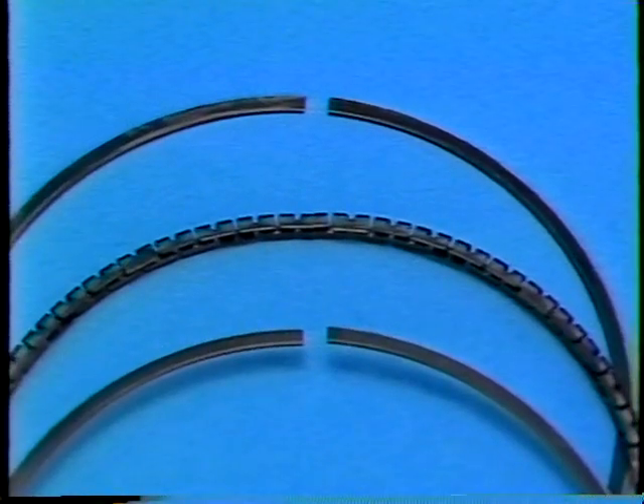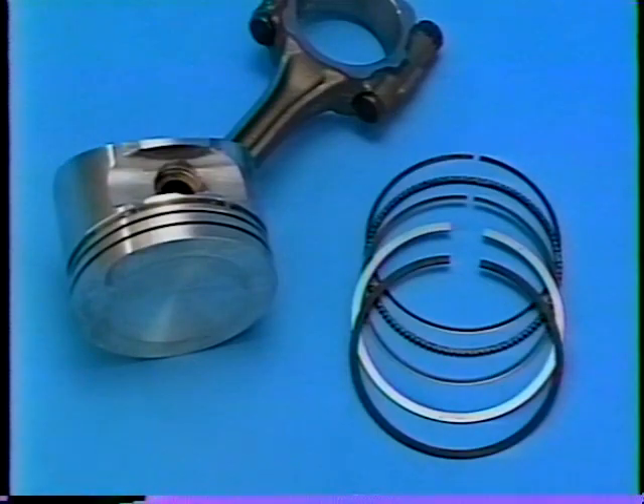The top compression ring is molybdenum coated for improved heat resistance. The second ring is chrome plated. A mark is machined into the top of this second ring as an aid for reassembly. The oil ring is a three-piece spring configuration with chromium plating. These rings offer excellent sealing, blow-by, and oil consumption control while being a major contributor to low engine friction.